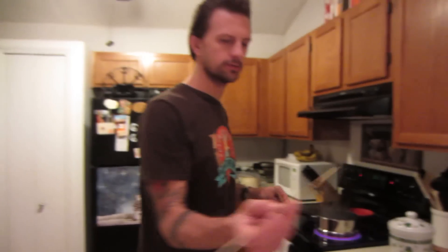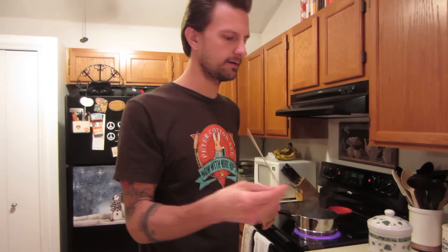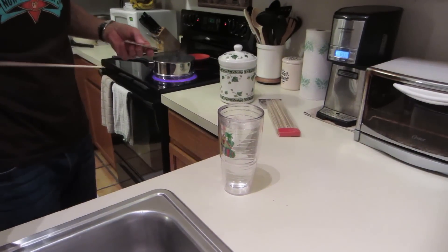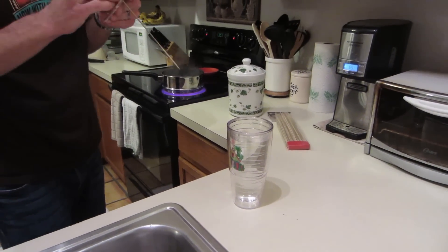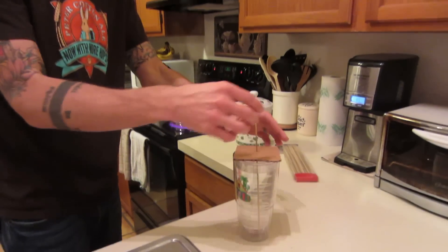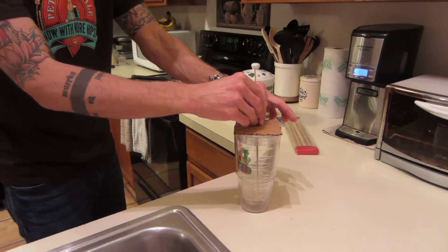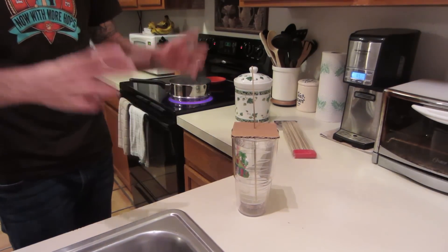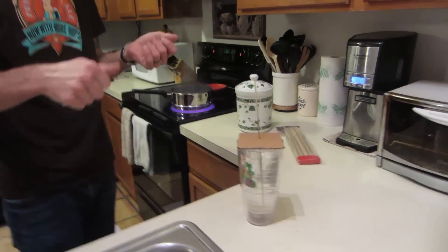Something we learned from the last rock candy video is that whatever stick you use for the rock candy floats or leans to the side. Last time I used a fork and didn't like it. This time I'm using skewers, and Jen came up with the idea of putting cardboard here so it stays in the center and doesn't float out of the way. That way the rock candy forms all around it in the center, and you don't have to worry about breaking it out — last time the fork got stuck to the side of the glass.